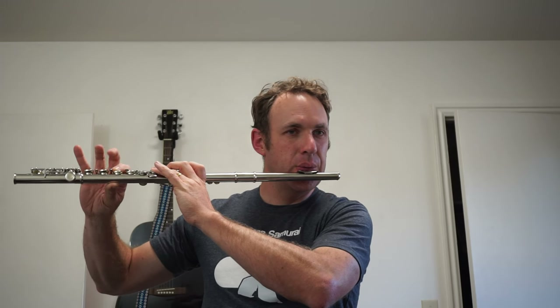There's nothing special about my mic so I can't pick up the sound very well, but I think it sounds pretty good.